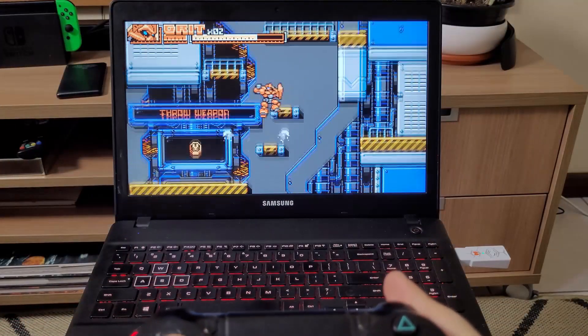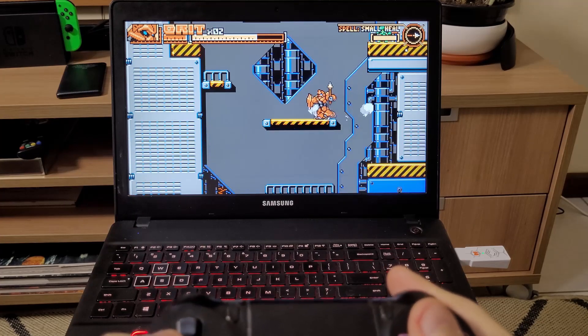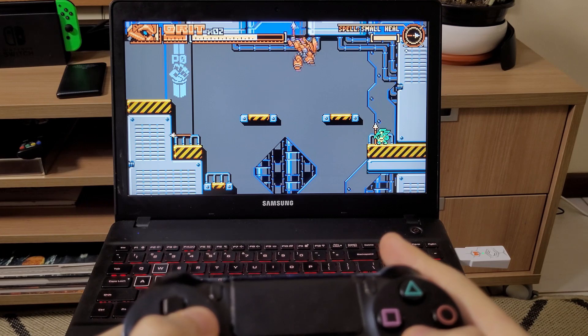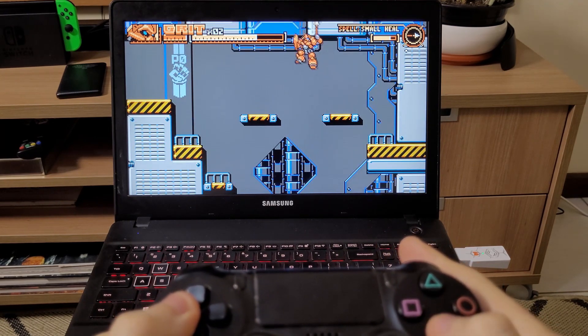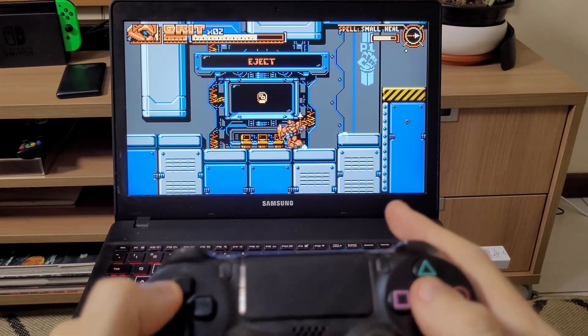You can also plug it into your computer, and it will instantly be recognized as an Xbox controller. This is very useful, because if you're not playing on Steam, some games don't support the DualShock 4. So you can easily connect and play anytime you want.